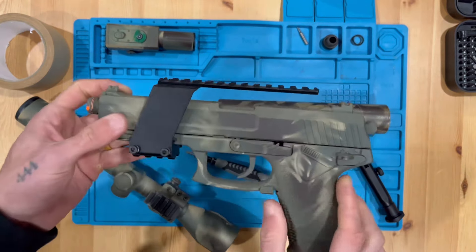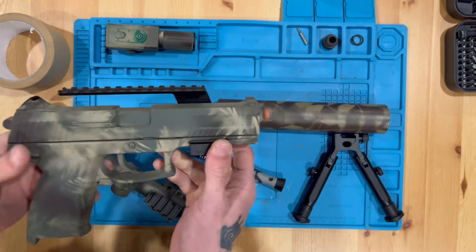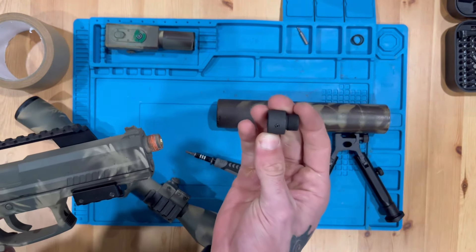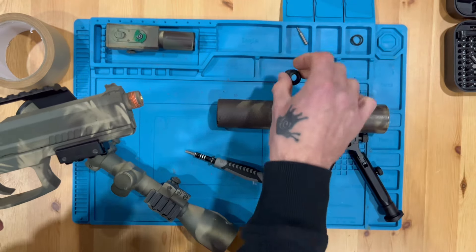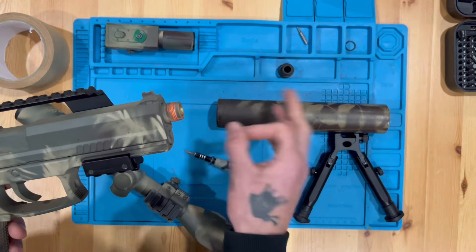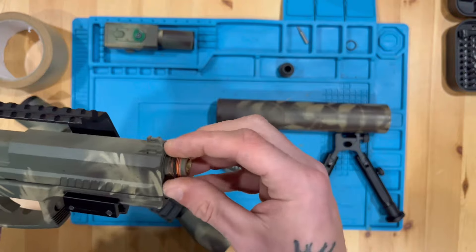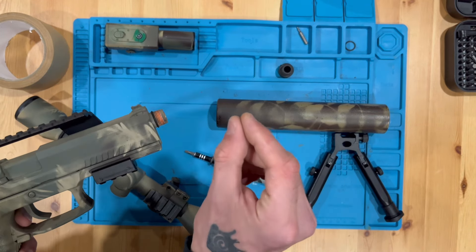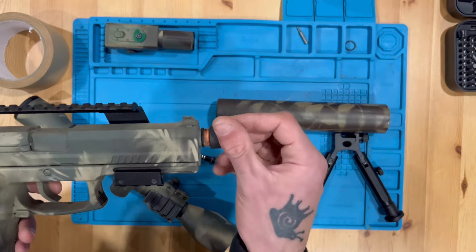Next I want to attach the suppressor. The SSX23 is 16 millimeter clockwise, so I got this 16 millimeter clockwise to 13 millimeter counterclockwise adapter. It's cool because it has a little grub screw which will help lock it in place. I recommend that any time you put on a barrel cover, threading, suppressor, or flash hider — throw a rubber band on there. The rubber keeps you from over-threading it and getting it stuck. It makes it really easy to remove, and since it can compress, it applies a little pressure upward which keeps it from unscrewing.